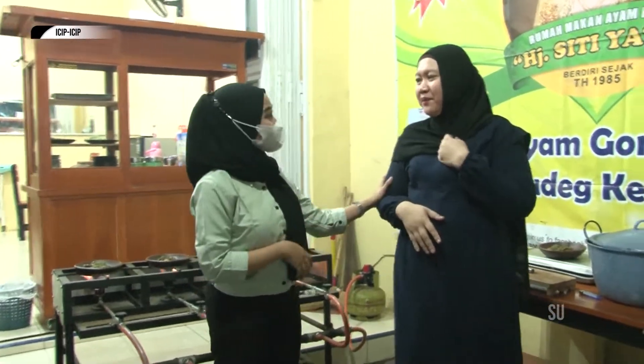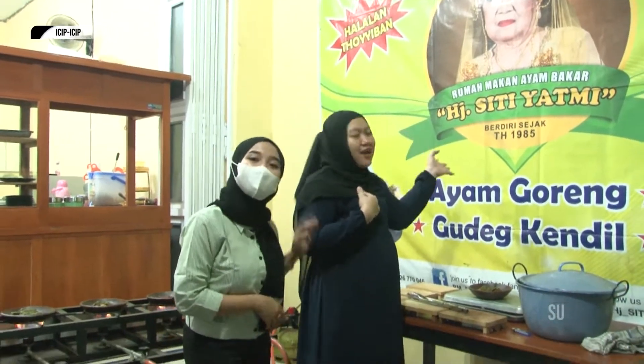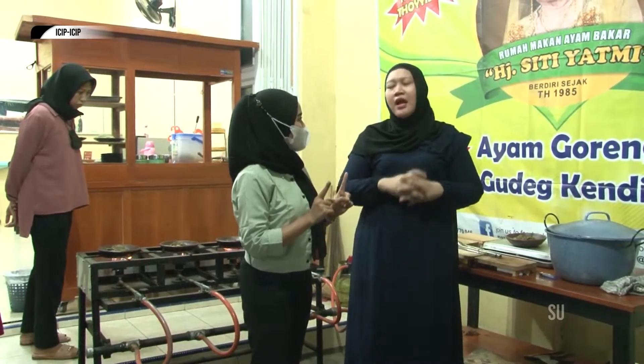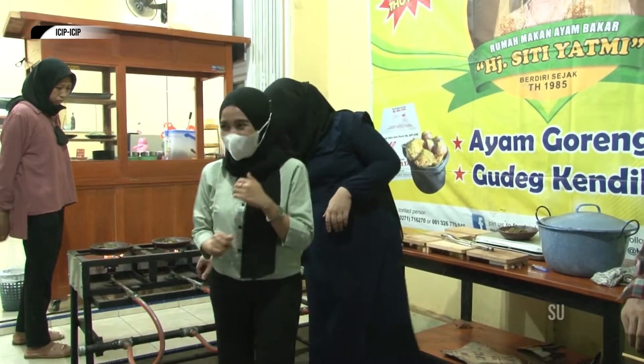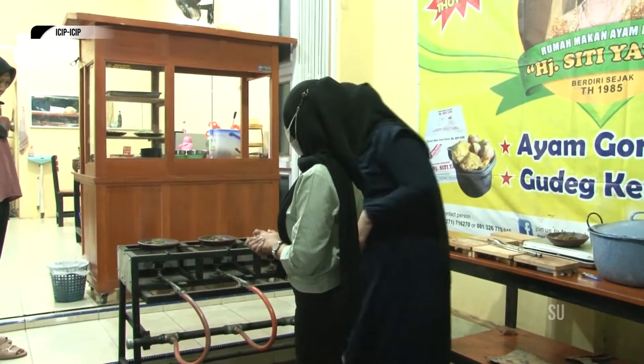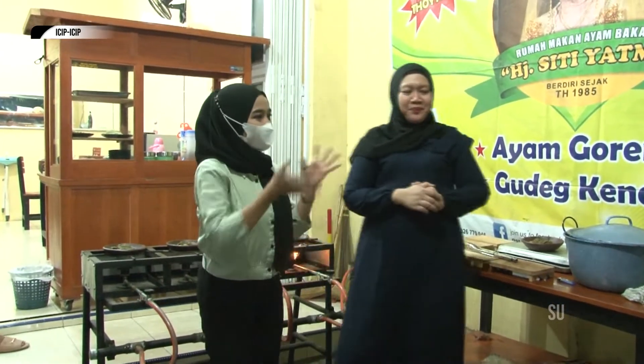Makanan khas Solo. Jangan-jangan ibunya khas di Solo? Iya, generasi penerus pemirsa. Ini generasi kedua, sudah generasi kedua. Dan ini cabang pertama di Pekalongan? Cabang pertama. Ada rencana buka cabang lagi ya Bu? Insya Allah. Sudah berapa lama di Pekalongan Bu? Sudah tahun kedua.